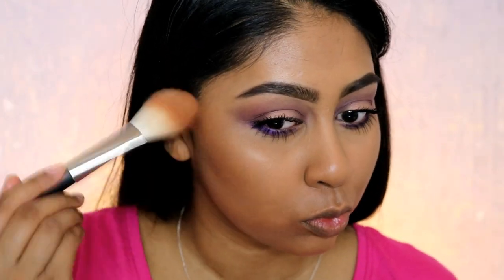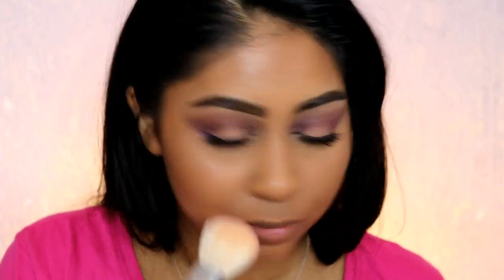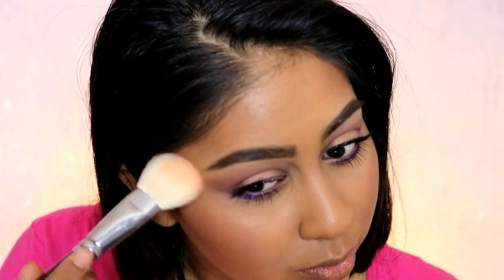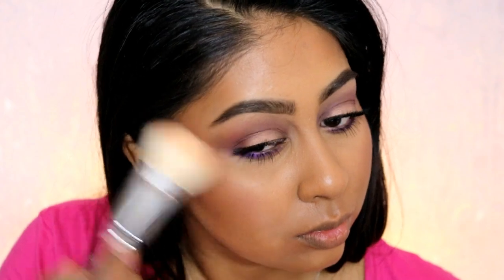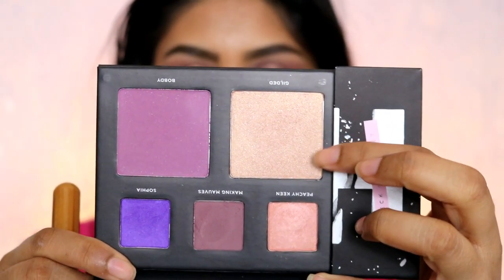After that I'm using some bronzer — this is the MAC Mineralized Skin Finish in Dark Deep — just to add a bit of color and contour my cheeks. Then I'm using Bob D again as a blusher. You wouldn't think purple would be nice as a blush, but it's actually really nice, especially if you're a deeper skin tone. You could use it on a lighter skin tone too, but I feel like it really complements a tan skin tone.